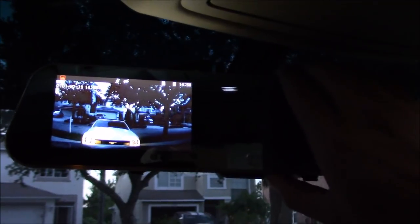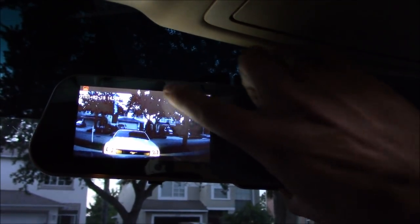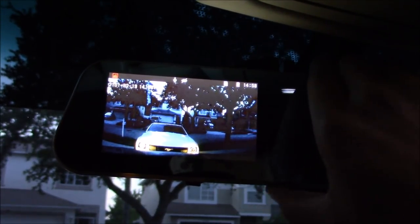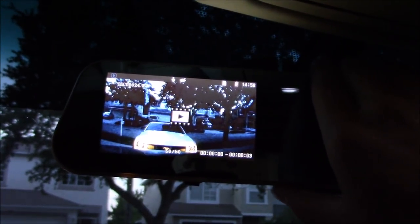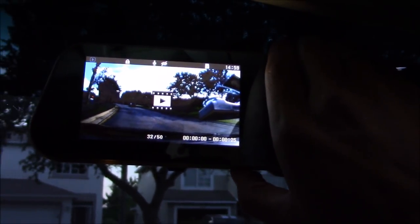Let's hit the menu button and then hit down. By hitting the down arrow, it turns the microphone on and off. Let's hit menu again — and these are all my recordings. Let's hit OK and it'll start to play.